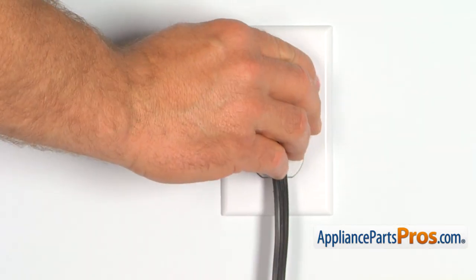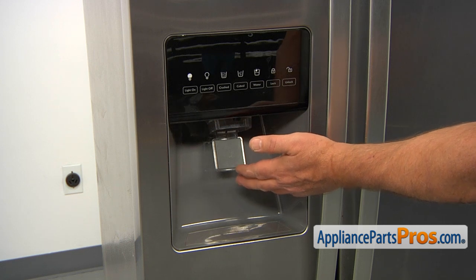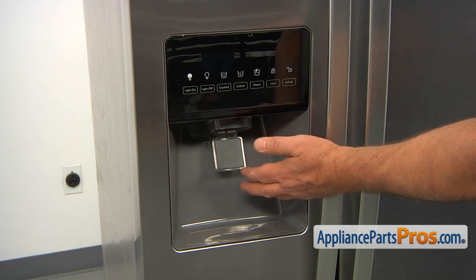Plug the fridge back in and make sure it's cooling. Place a cup and drain at least five to six cups of water before you start using it.